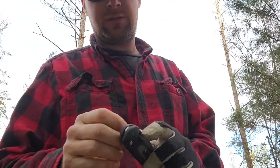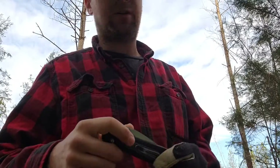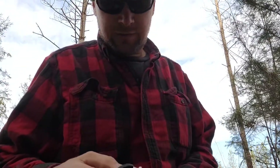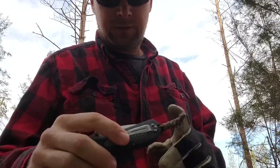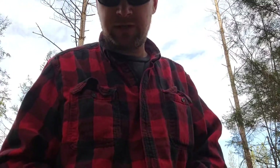I do wish I would have got the one with the G10 scales. It looks a little better, but overall I think it's basically the same knife. I got a little fob on there, or whatever you call it. I'm not a huge knife guy, all that kind of stuff.